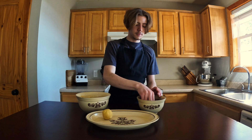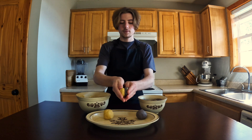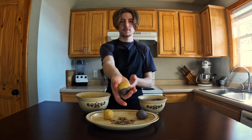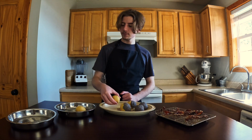Then chill this in the fridge for half an hour. After the dough chills, we can form it into six balls. To feed my creativity, I blended the two colors together on two of the cookies — I thought this design looked really neat.